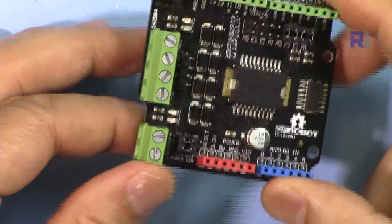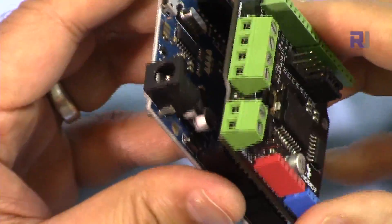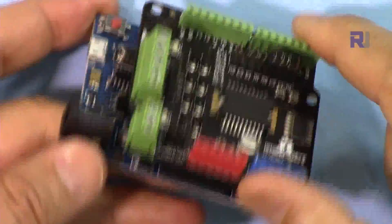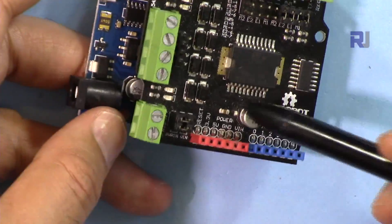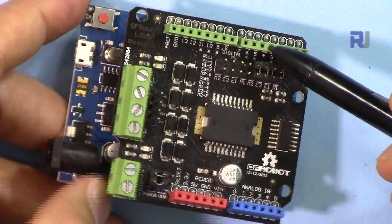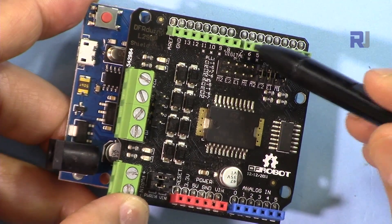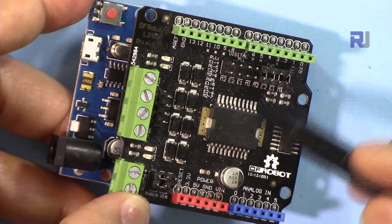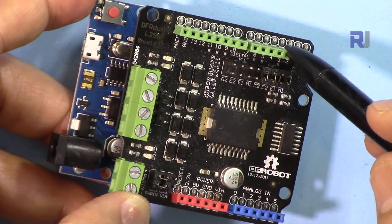This is a DF Robot Arduino Uno motor shield. It fits on top of the Arduino Uno, and once you insert it you will have access to all the ports of your original Arduino Uno at the top, with the exception of pins 4 and 5, which are used for motor A, and pins 6 and 7 for motor B. These four pins are used internally, connected directly to the chip, so you cannot use them for anything else.